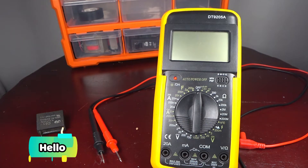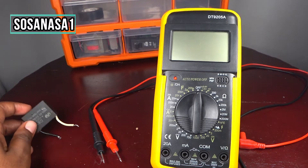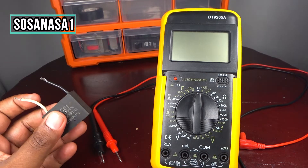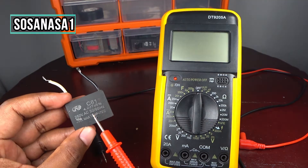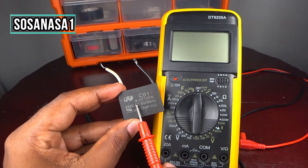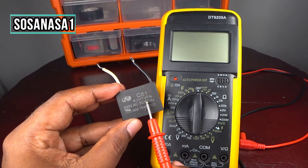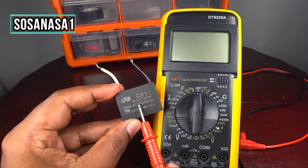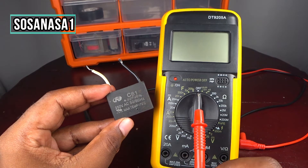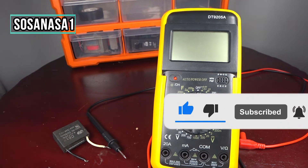Hello, this is your channel SOSANASA1, my name is Emmanuel. I'm going to show you how to test this capacitor using this digital multimeter. We will test how many farads this capacitor has. On the label, this capacitor is rated at 4 microfarads, more or less 5%. Now we are going to measure it using this digital multimeter. Give me a like and subscribe, thanks.